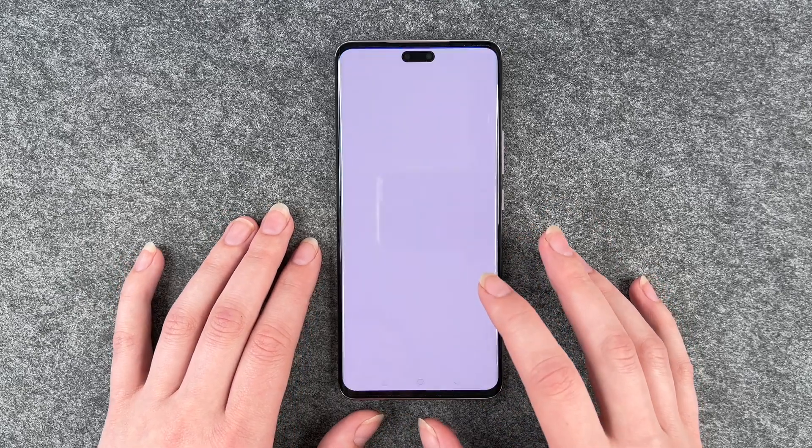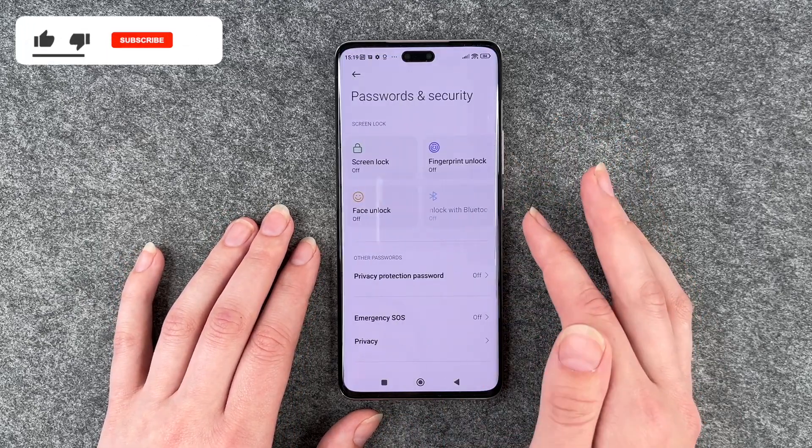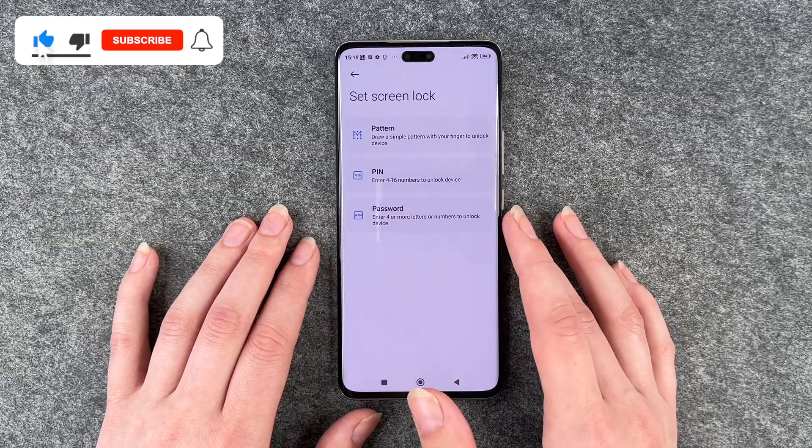For that you want to go to your Settings, then go to Passwords and Security, and go to Screen Lock.